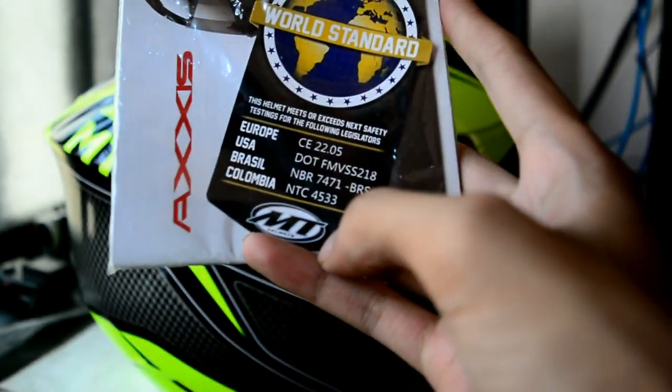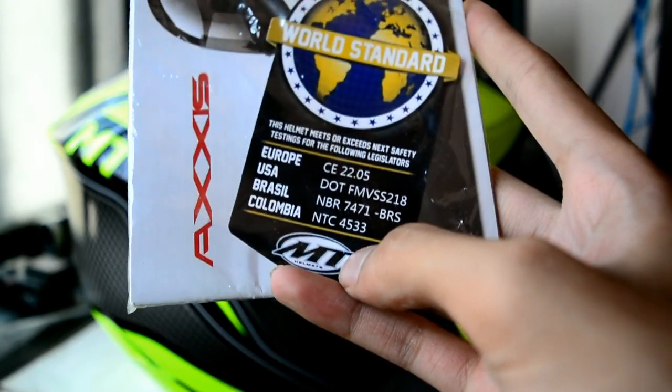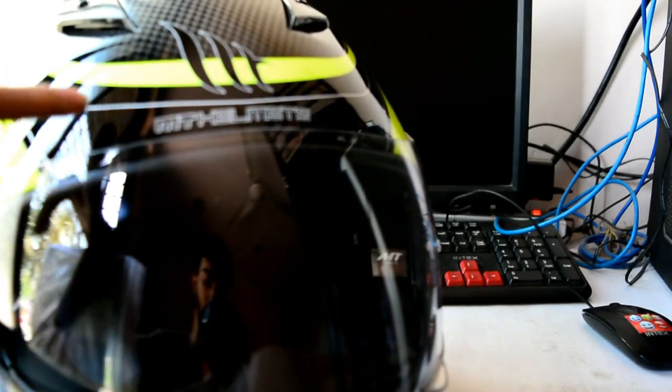So I was talking about the MT logo — it used to look like this previously, and now you can see it's a bit different on the new lot.